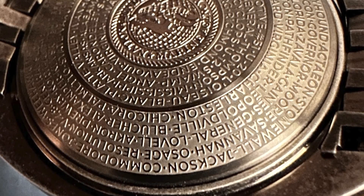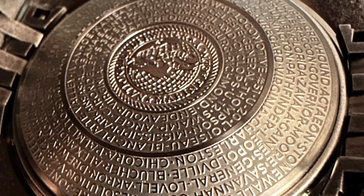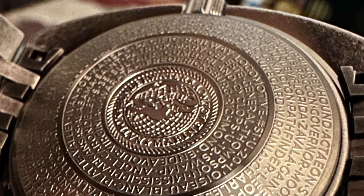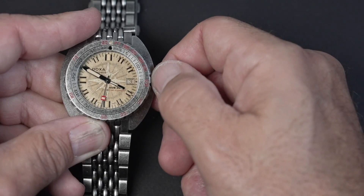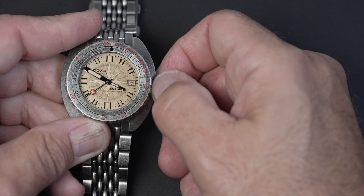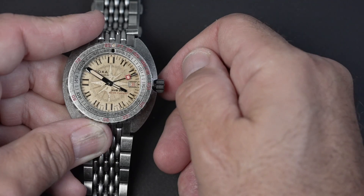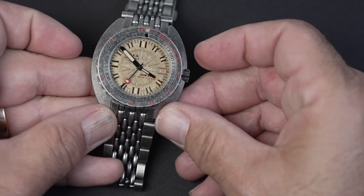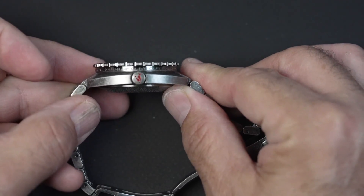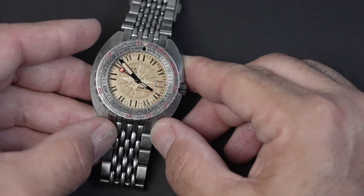The case back is engraved with the names of significant shipwrecks and other historical artifacts discovered by NUMA up to 2022. Clive Kussler's organization NUMA is named after a fictional government agency he wrote about — NUMA stands for National Underwater Marine Agency that Dirk Pitt worked for. The date wheel shows the days around the dial in matching khaki with faded black numbers, except for three dates. Clive Kussler's birth date is July 15, 1931, so the 7, 15, and 31 date numbers are colored in red. The case is 42.5mm wide, 44.5mm lug-to-lug, 13.65mm thick, and the watch on bracelet weighs 190 grams. It's 20mm between the lugs for strap changes, and water resistance is 300 meters. The crystal is flat AR coated sapphire.